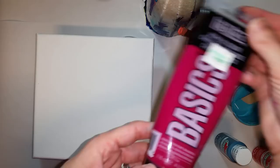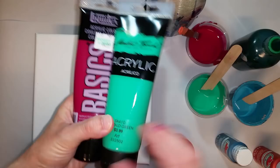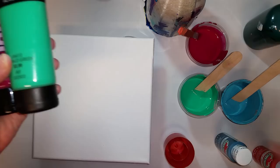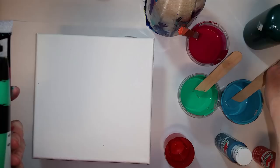I have Quinacridone Magenta, which is a Basics color, and Master's Touch Emerald Green that I may or may not use. And I have some Phthalo Sap Green from Nova Color, and this is Atlantis, another Apple Barrel color, which I may or may not use. My three colors I really am going to use are the Tuscan Teal that I mixed, the Magenta, and the Phthalo Sap Green. These two I'm kind of on the fence about.